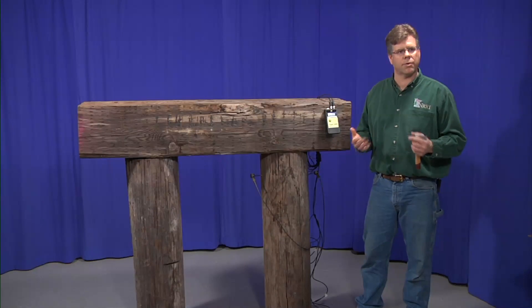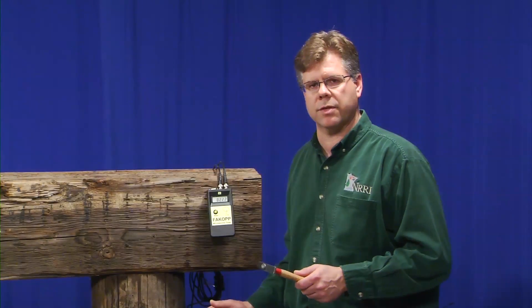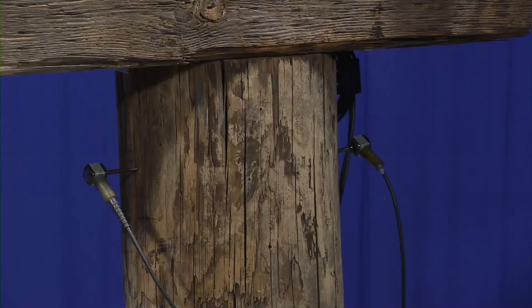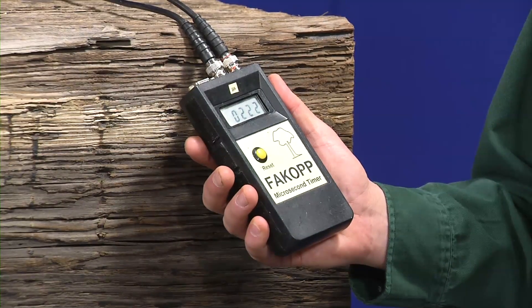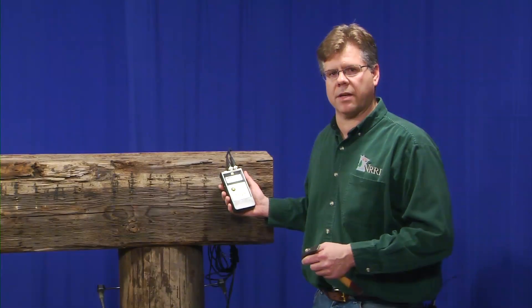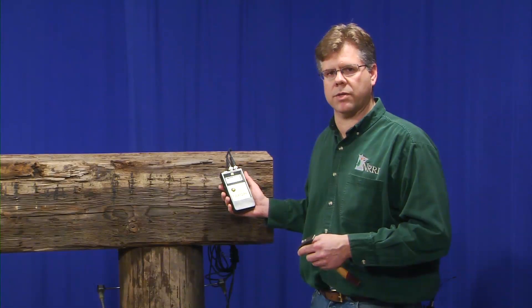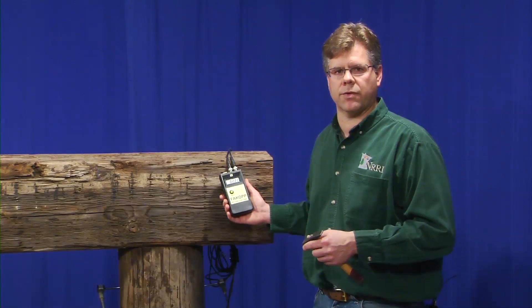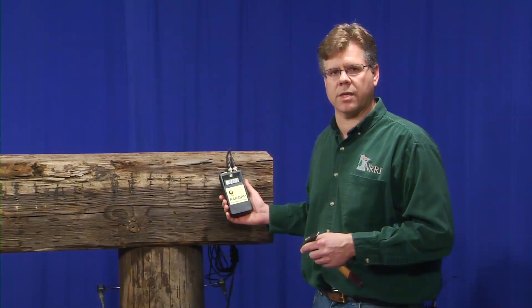To wrap up, here are the core principles: we want to insert the probe soundly and firmly into the timber members we're evaluating, ensuring it's at a consistent level and firmly fixed. We want to make sure our data is being recorded as we go so we can track it into the future. Stress wave timing is a very effective tool, but we need to be aware of factors like deep cracks or checks that go halfway through the member. Oftentimes we'll follow up stress wave timing with a coring tool or a resistance micro drill, which allow us to measure the exact cross section — they're more time consuming, so this tool is very effective for preliminary and quick assessments.